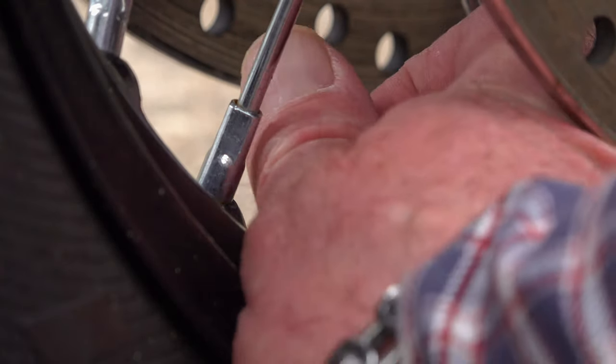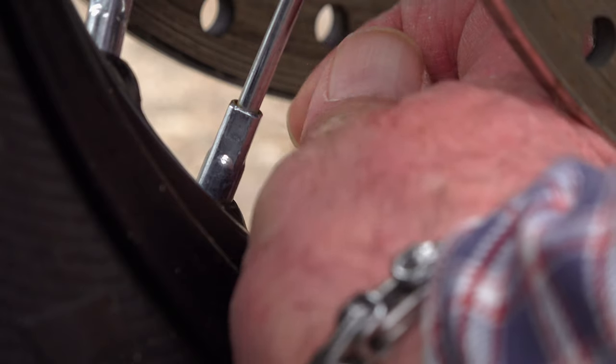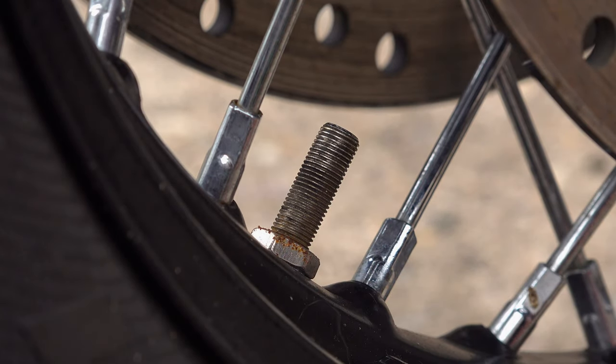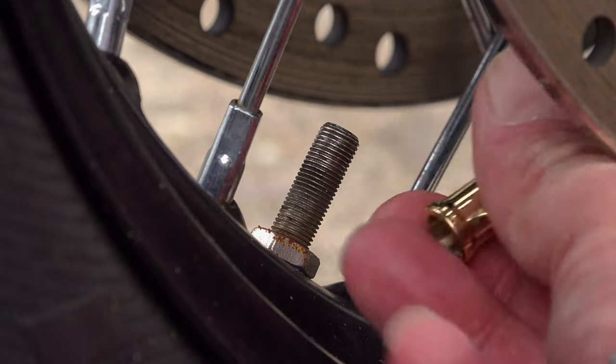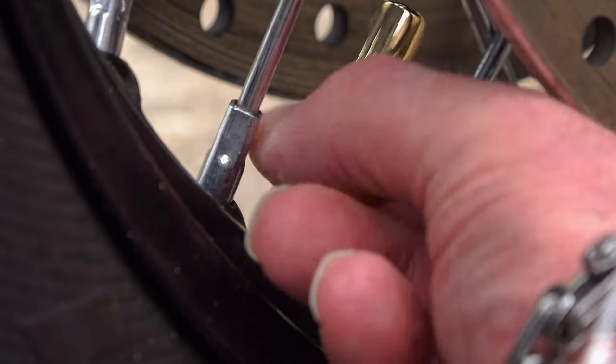I've always considered that valve stems on bike tires let the look of the bike down a bit. Granted, it's only a small thing, but sometimes it is the small things that let a bike down. We're back in the early days of the automotive industry — they seem to care more about these kinds of things than they do today.